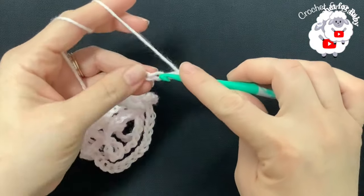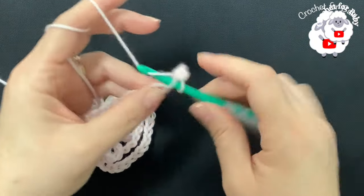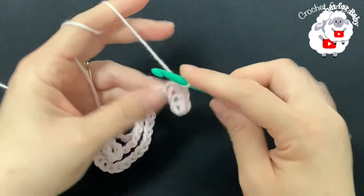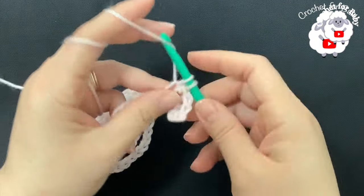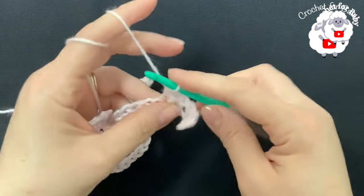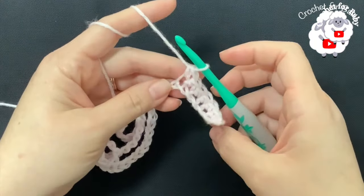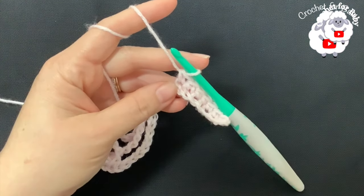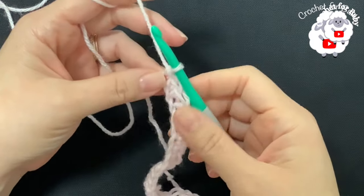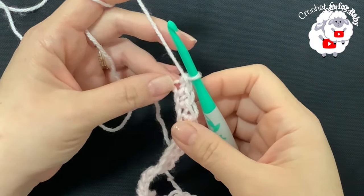For this first row, all I'm going to do is one single crochet on each chain. At the end of this first row I'm going to have a total of 144 single crochets. Continue and finish this first row and I'll meet you at the end. I'm here at the end of the first row — I have a total of 144 single crochets.